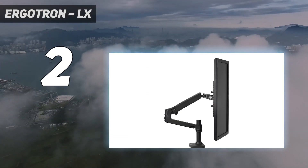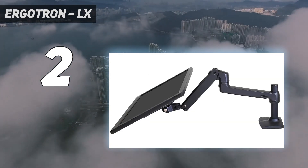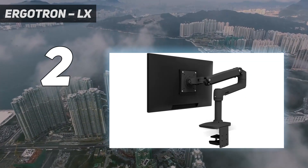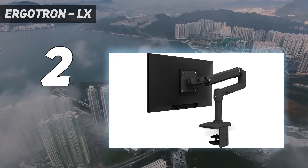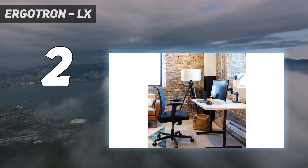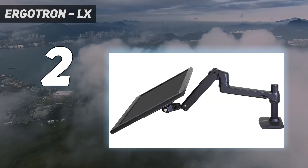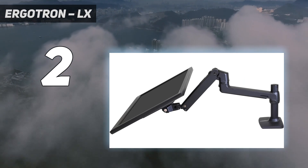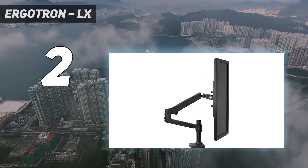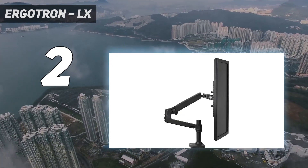Its smooth and effortless adjustments make it a joy to use, allowing you to create a comfortable and customized workstation setup. The Ergotron LX desk mount is versatile and can support various monitor sizes and weights, making it suitable for different displays. Whether you have a smaller monitor or a larger ultra-wide screen, this arm can handle the load. Its sturdy construction ensures stability, so even with heavier monitors you can rest assured your display is securely mounted. The Ergotron LX desk mount delivers flexibility from all angles, enhancing the viewing experience.